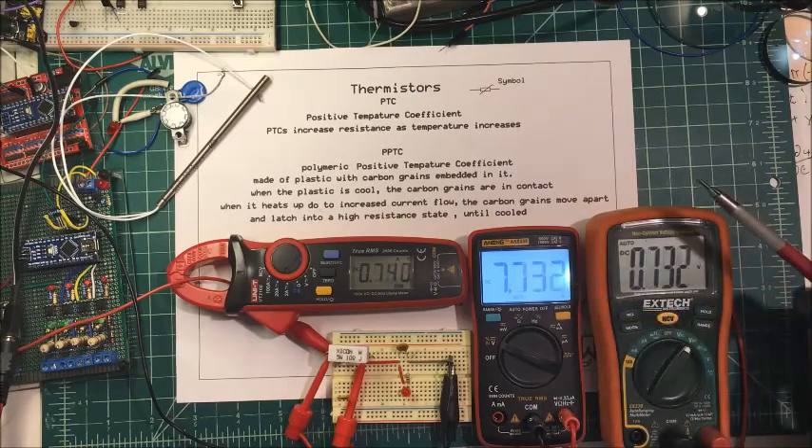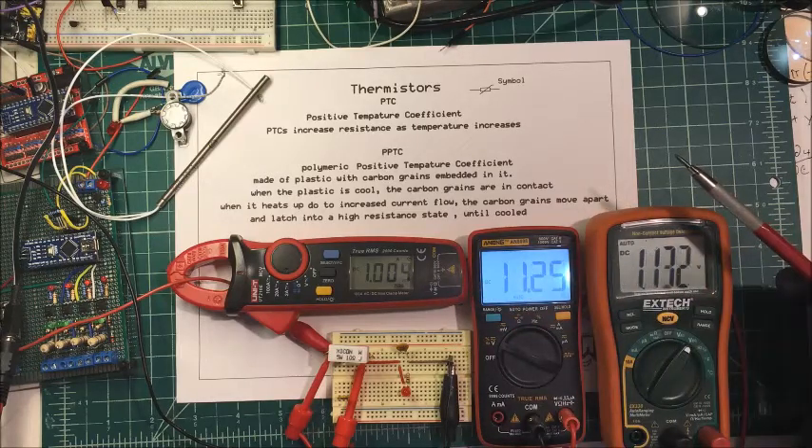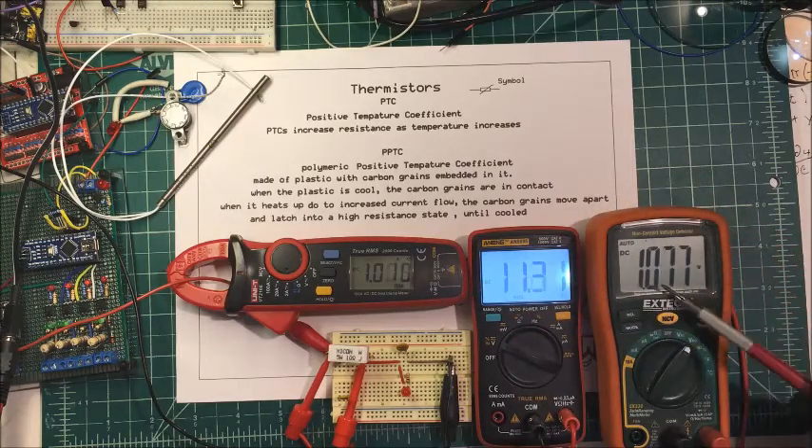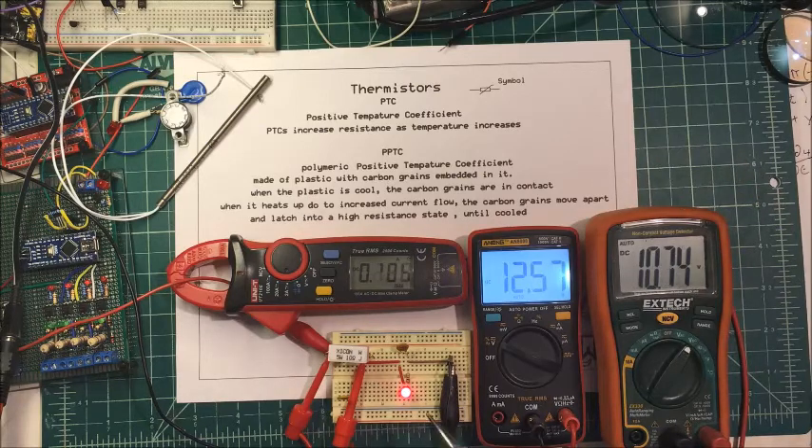Let's see what happens. We're going to do one amp, 11 volts, and I've dropped one volt across this PTC. It just went on.